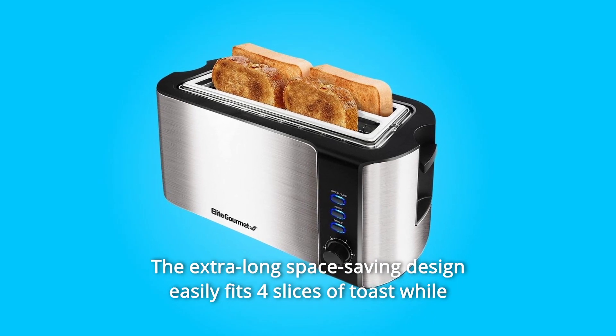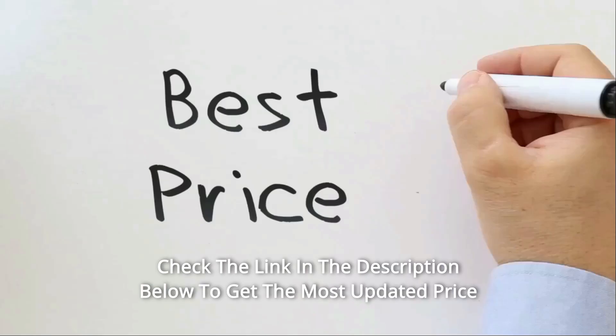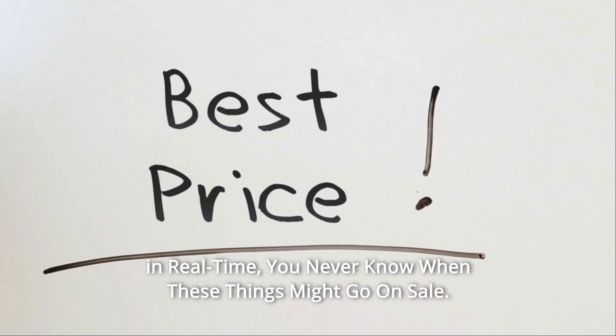The extra-long space-saving design easily fits four slices of toast while not cluttering your countertop. Check the link in the description below to get the most updated price in real time — you never know when these things might go on sale.